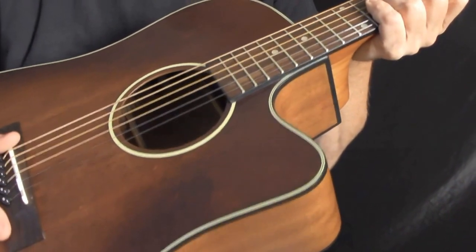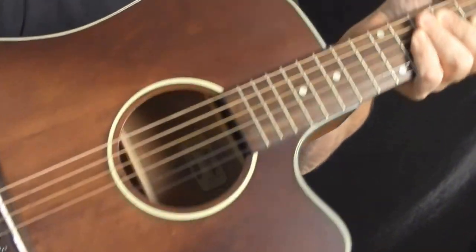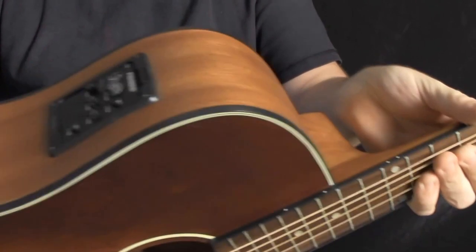And that is the Creekside MDC Acoustic Electric Dreadnought. Get to your local Morgan Monroe dealer today.